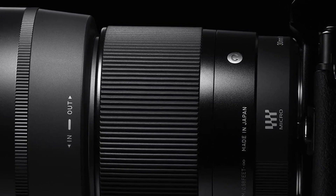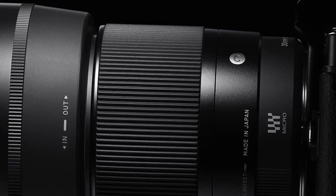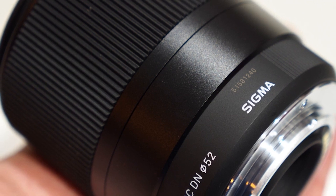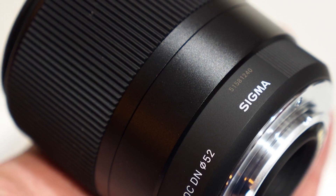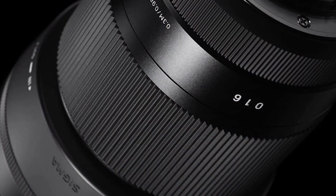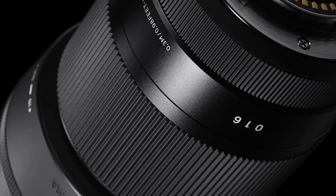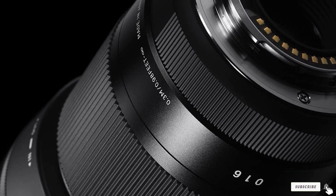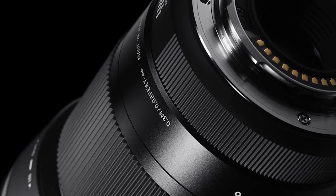Handling is excellent and its quality of construction is very good. Autofocus is good and it's lightweight. On the negative side, it's not weather-sealed and has no optical stabilization, which might be a problem if you mainly shoot video and your camera doesn't have in-camera stabilization. That being said, it gives amazing results and it's an affordable lens, which makes it one of the best for Sony E-mount APS-C cameras.